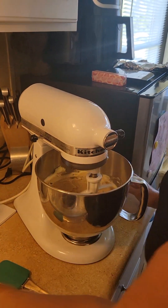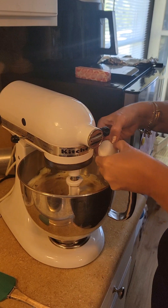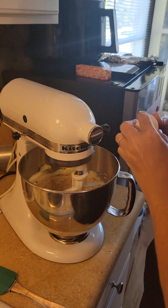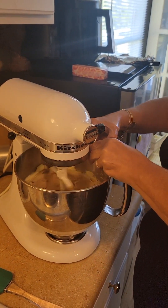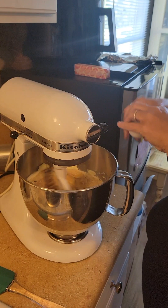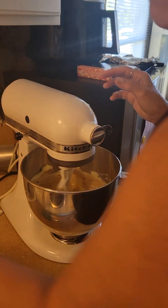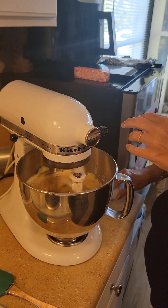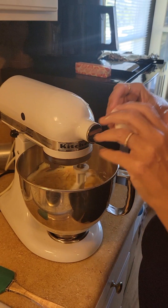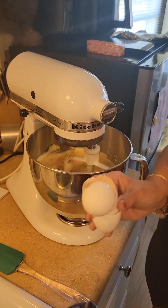I'm sure my mommy used to use margarine, but I don't buy margarine. I don't use anything artificial if I can help it. The reason they invented margarine was to fatten up turkeys so they could sell them at Thanksgiving. And isn't it like one molecule away from plastic? I don't remember, but it's not real. Why would you use fake butter when you can use real butter?